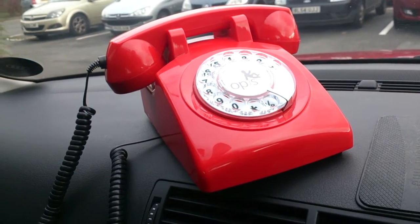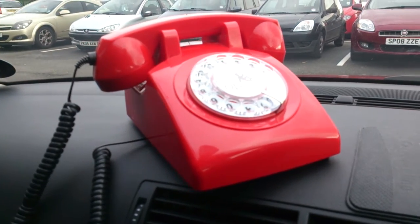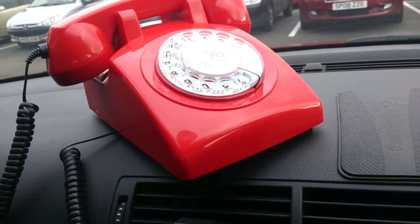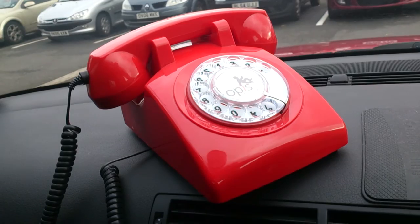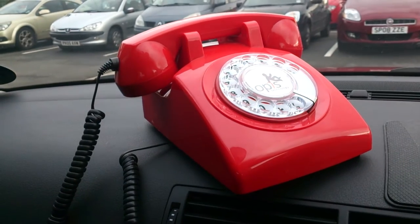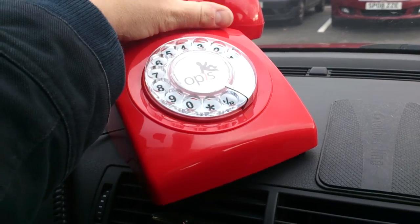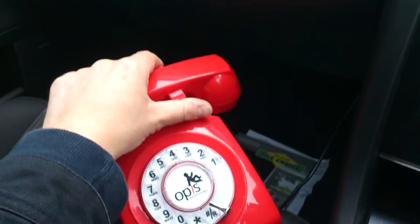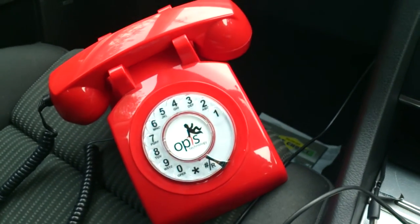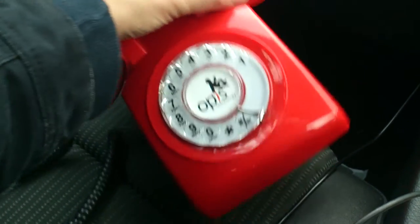It's not often that I review phones that are quite this large. For the slightly older people amongst you, this is a classic 1960s style telephone, as you can see. I'm in a car park at the minute and you might be wondering why I've got one of these old style telephones with the rotary dial. Well, this is the Opus S60 Mobile - and it's a mobile phone.